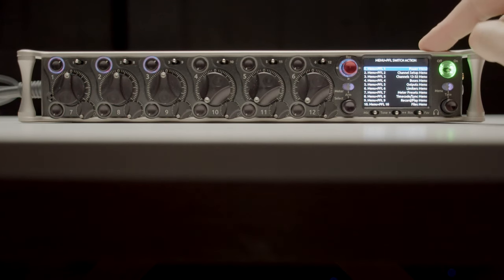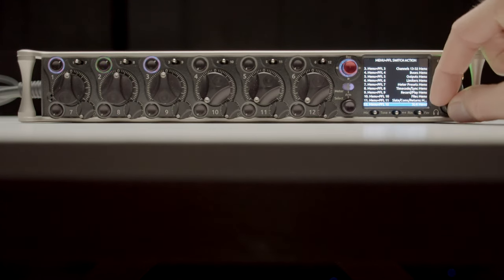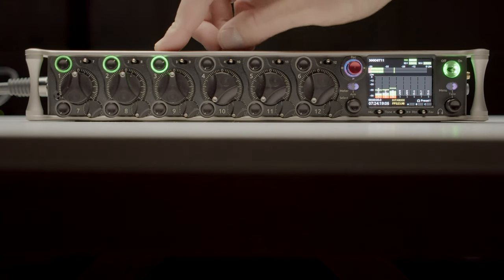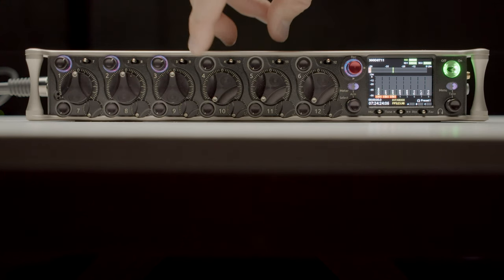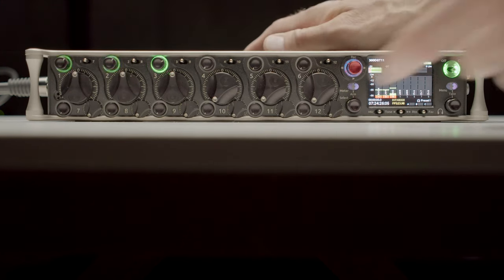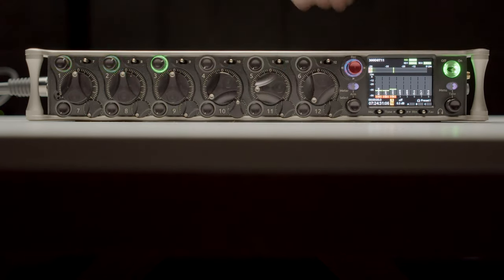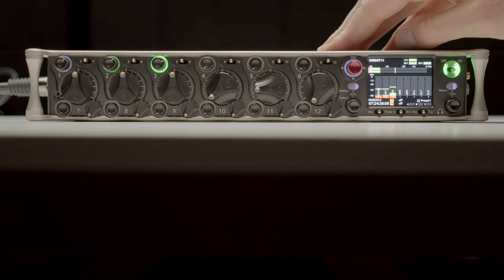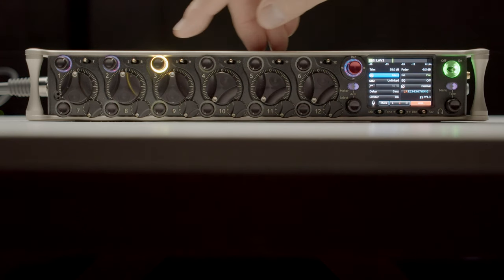This makes operating the Scorpio on long production days a lot easier and more powerful. From my point of view, it has a very well thought-out ergonomic layout of the input and output ports, menu system, and channel controls — both the trim and the fader — and all of the different toggle switches. This is something Sound Devices has done really well for a long time, and we see it carried forward here in the Scorpio.